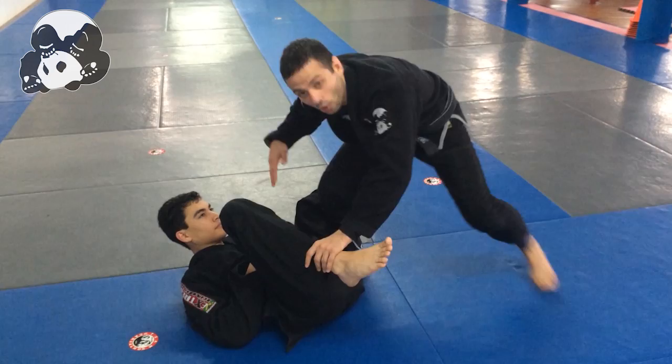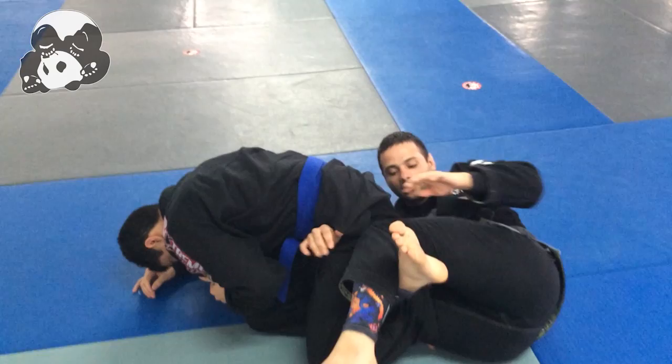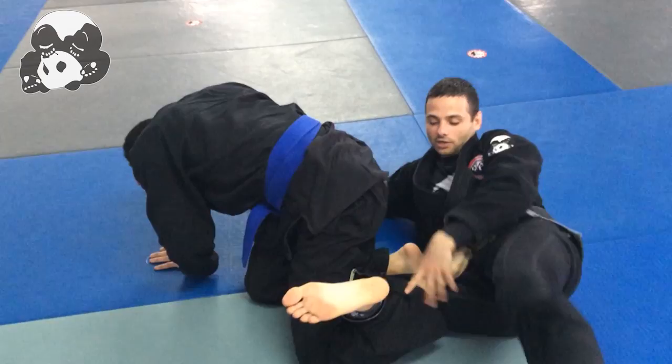What I'm going to do is push this leg out of the way, step back, and my arm is going to go inside his thigh — almost like an omoplata here. Step in, and I'm going to roll. When I roll, I'm going to lock my legs, clasp my hands, and squeeze to get the calf slicer here on the leg.